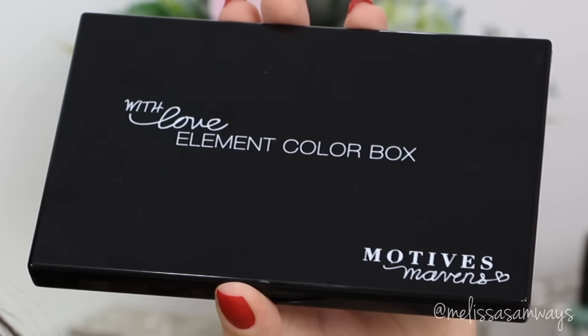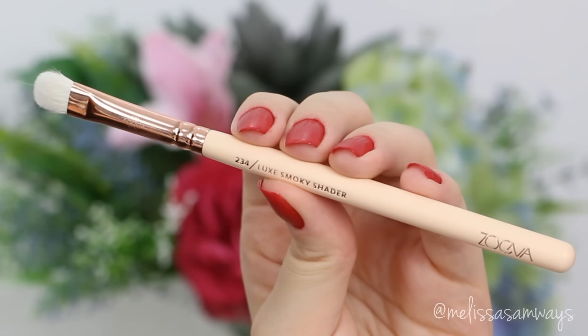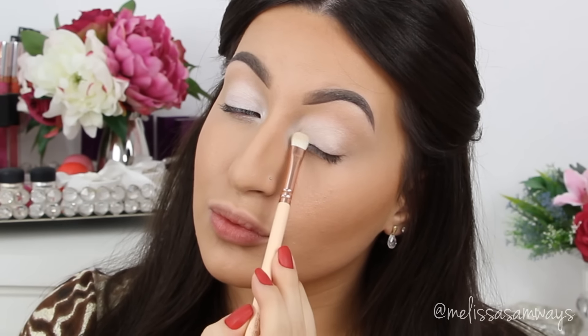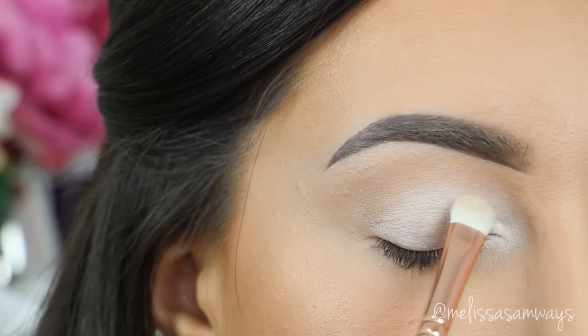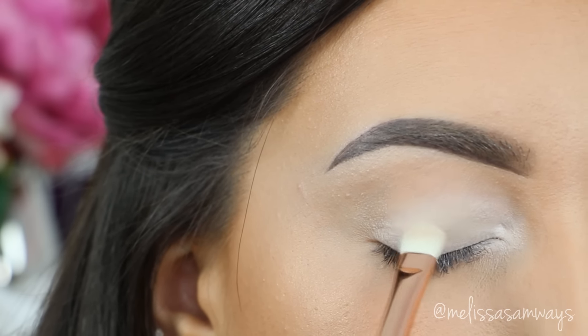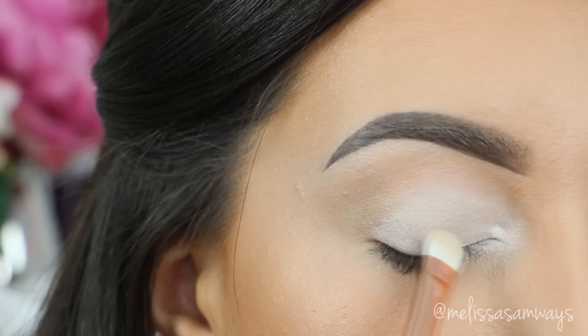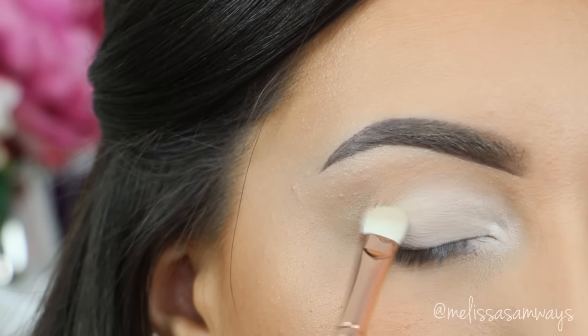Then I'm gonna use the Elements Color Box palette by Motives Cosmetics. I'll take this matte lighter shade and apply it on top of the jumbo pencil using a fluffy eyeshadow brush by Zoeva, patting the eyeshadow all over the jumbo pencil in my tear duct area and my eyelid. This helps blend all the colors, and the white eyeshadow base makes everything more vibrant.